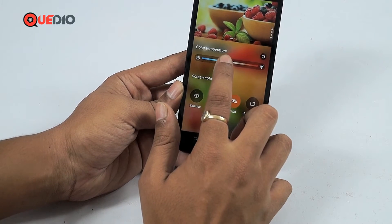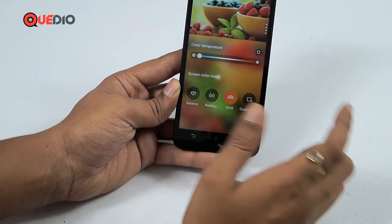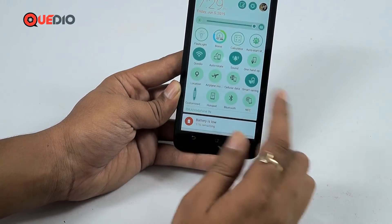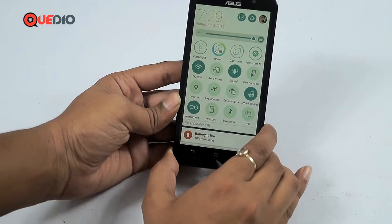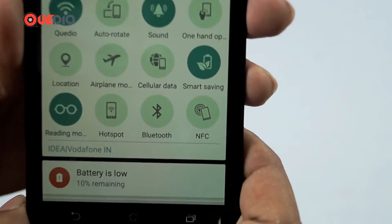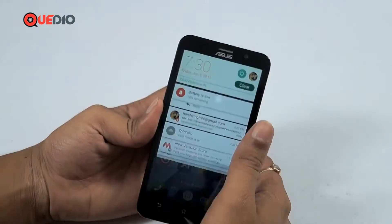In Vivid mode, when we decrease the color temperature — adding a bluish tint — we get closer to a MI4-style display. As you can see, the screen becomes a bit whiter. Switching from the quick settings to the custom settings, you can feel the difference. The best settings are Vivid mode with color temperature set to the lowest, giving a bluish tint.